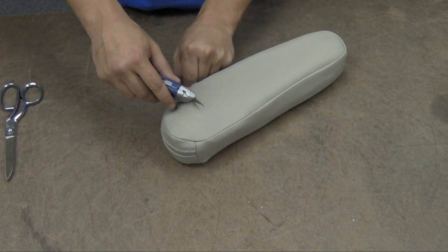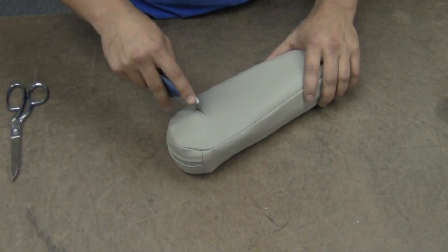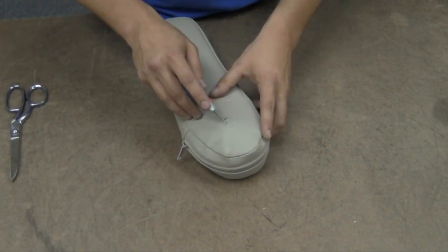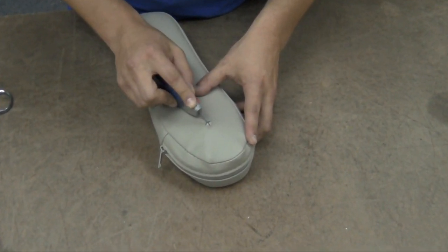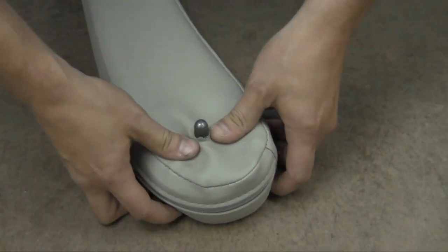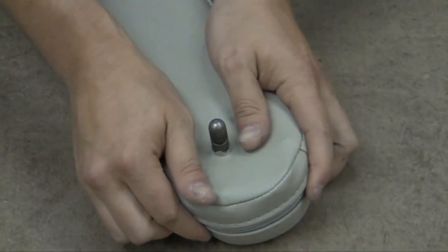Once you've got the zipper zipped down on the back, go ahead and take your razor blade and cut a little X over that post that locks the armrest into the frame. It doesn't have to be big, because you'll be able to push that vinyl all the way around that post.